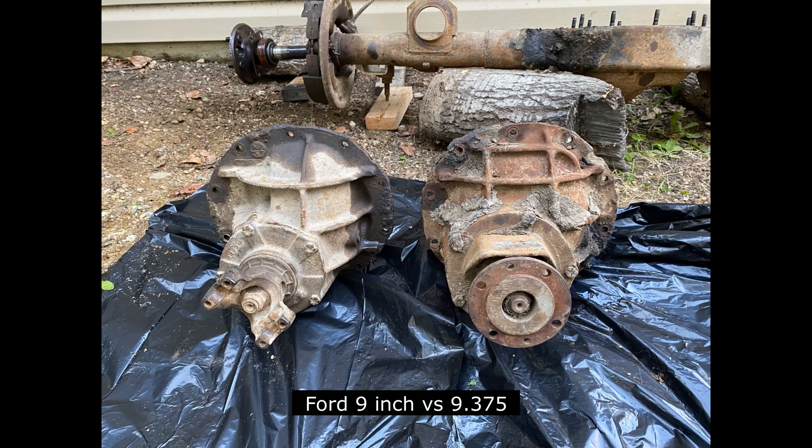The Ford 9.375 differential — it's something that's been forgotten about. Recently I made a mistake and purchased a differential thinking it was a 9-inch, but when I got it home I realized it was a 9.375.